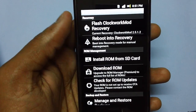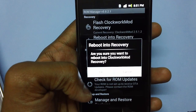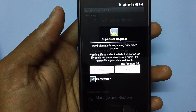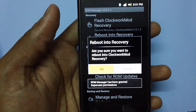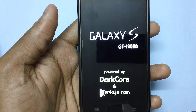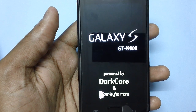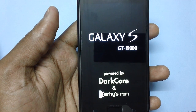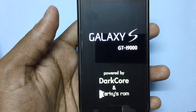Once that is done, select the option 'Reboot into Recovery Mode'. You will get a prompt asking if you are sure you want to reboot into ClockworkMod recovery - tap OK. A superuser request will prompt - just tap Allow. Wait for a bit until the device boots. Once it has booted, you will see the recovery screen. Wait a minute or two because it will take some time for booting into recovery mode.